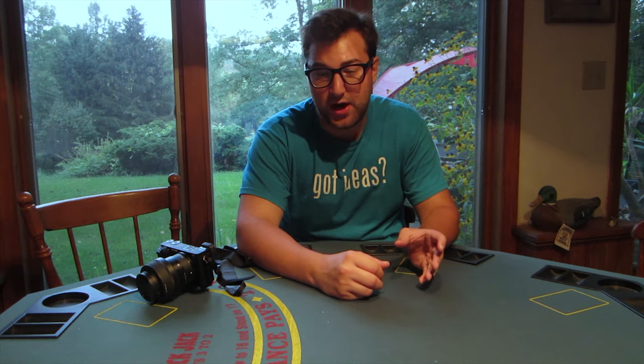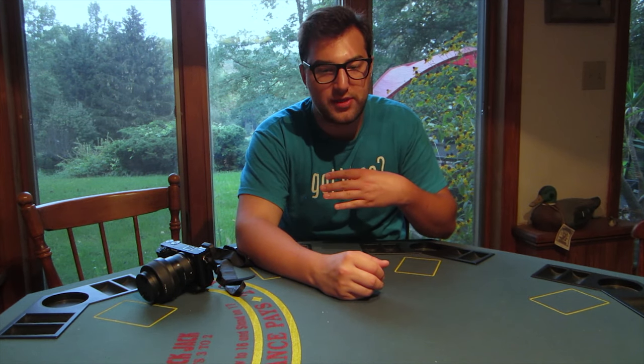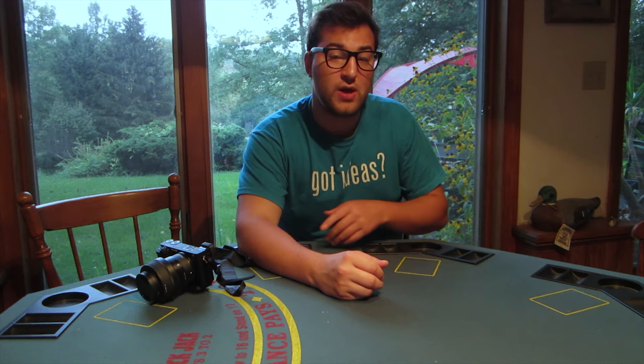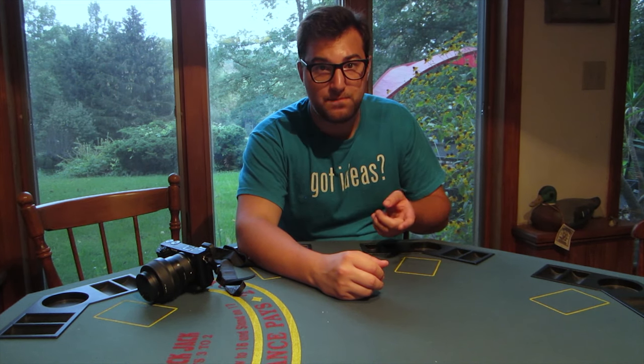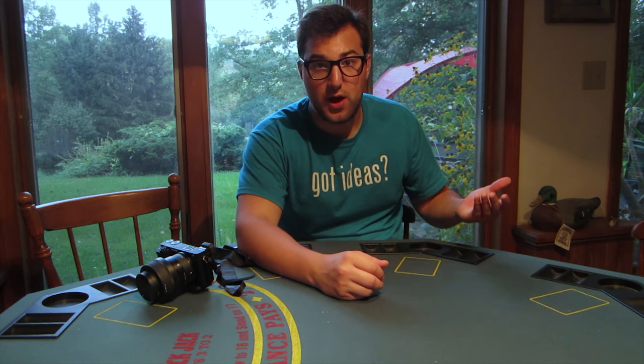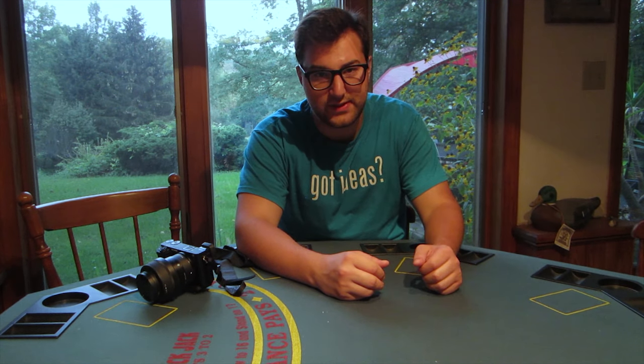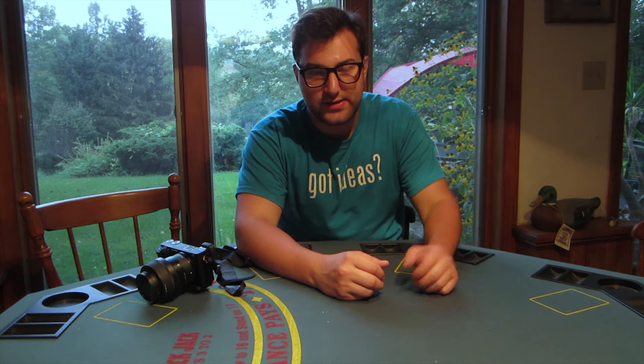The Helios is well known for its swirl, and when I found out that the CCTV lens also has this same swirl for a fraction of the cost, I figured I'd try it — as if the Helios wasn't cheap enough already. The most expensive one I've seen is maybe $60 to $80, and the cheapest is maybe $20.